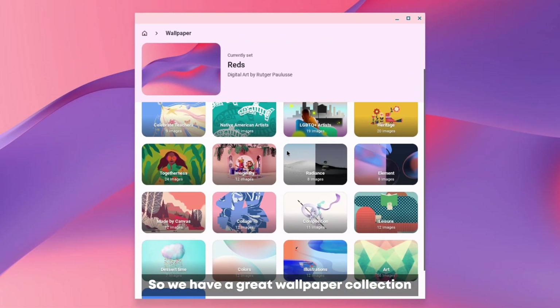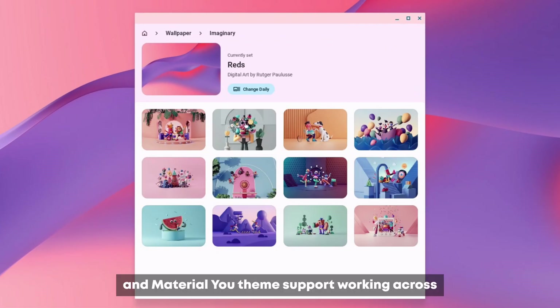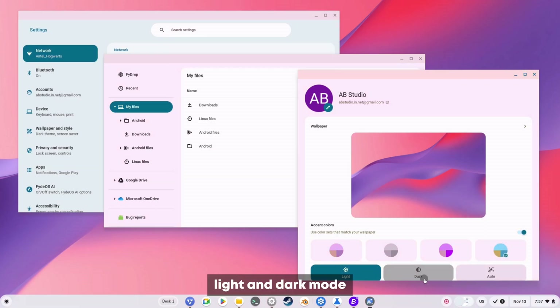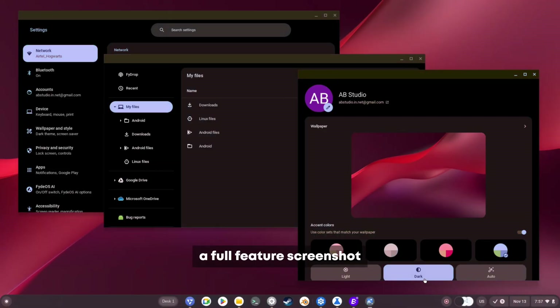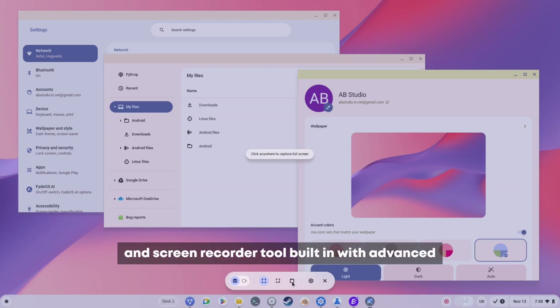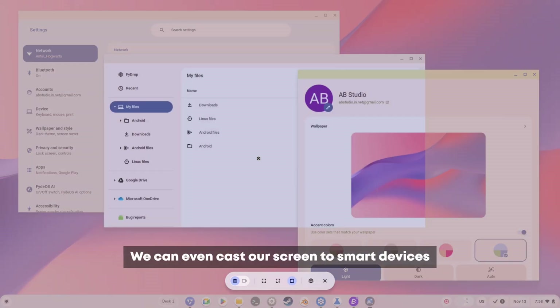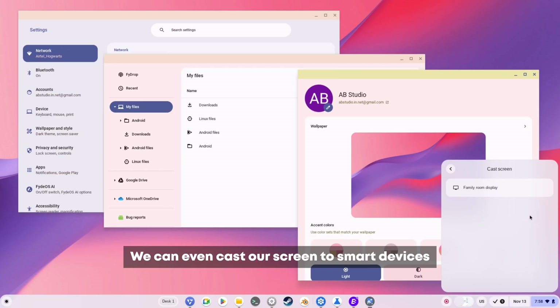FIDOS has a great wallpaper collection and Material You theme support working across multiple system apps, with light and dark mode that looks pretty nice. There's also a full-featured screenshot and screen recorder tool built in with advanced features like window capture, and you can even cast your screen to smart devices with a single click.